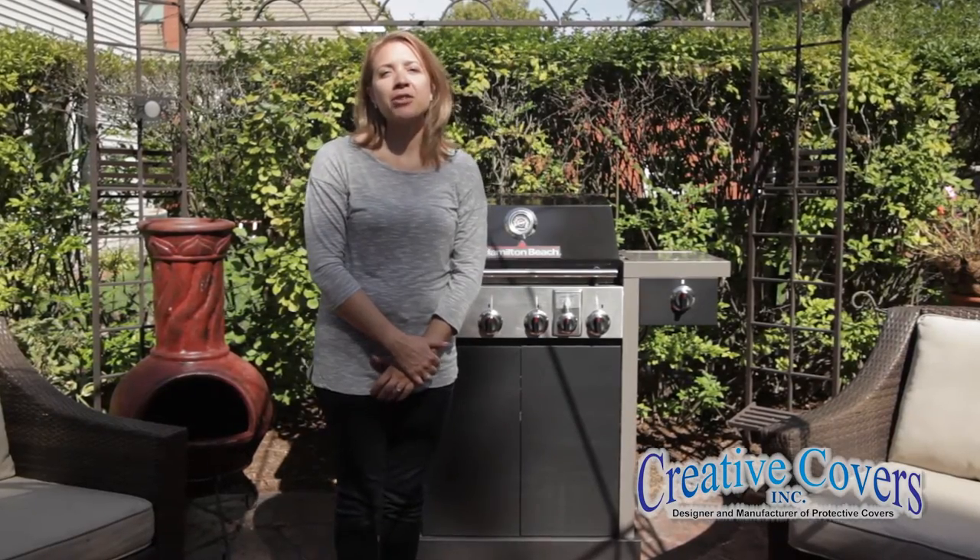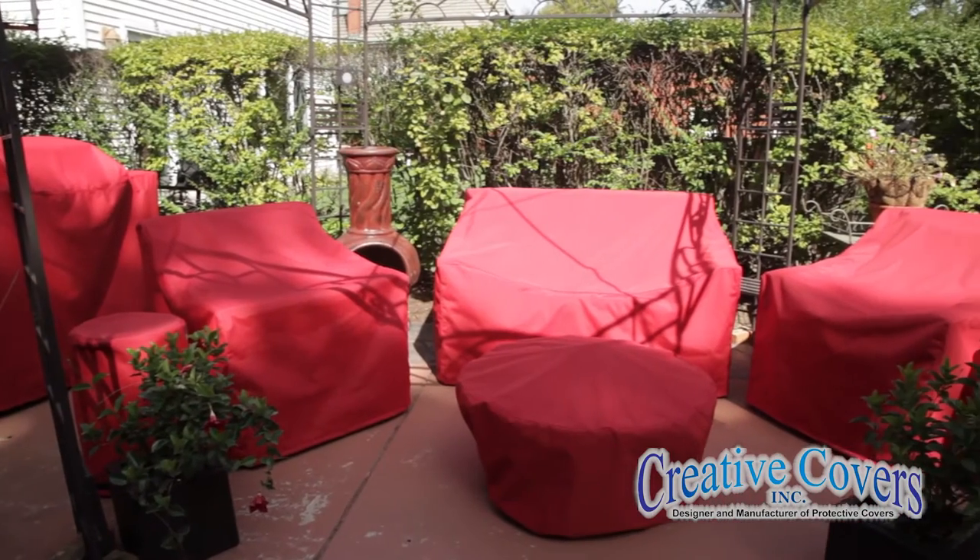Hi, I'm Bridget. I'm the designer at Creative Covers, Inc., and we make custom protective covers for all types of patio furniture, grill islands, and freestanding grills.